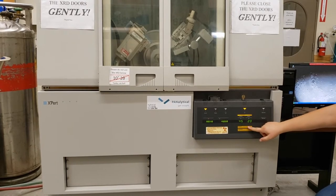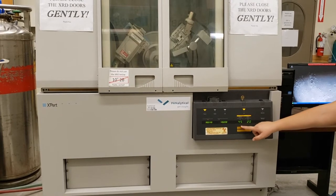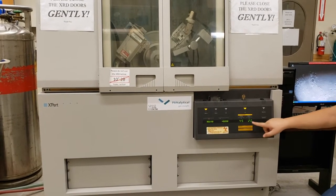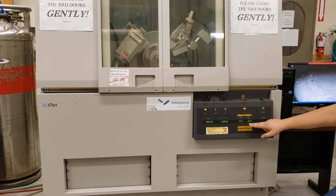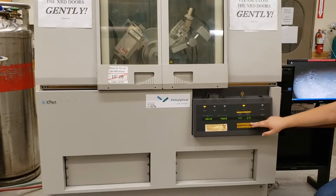Before you start prepping your sample, before we start getting into the XRD, we are going to bring this up to our operating mode, which is 45 and 40. Then, while it is warming up to that operating power, we will prep our sample.